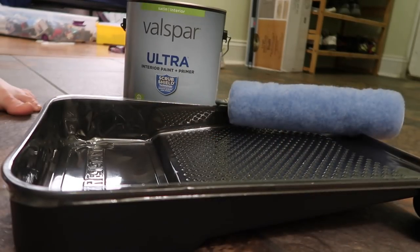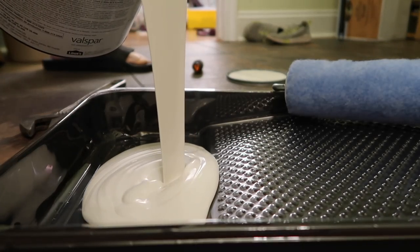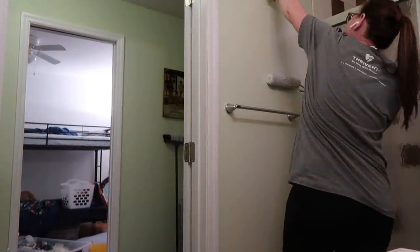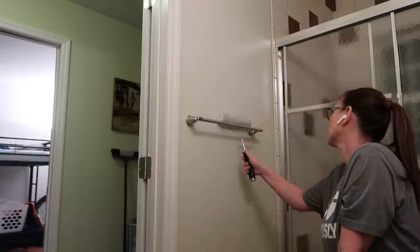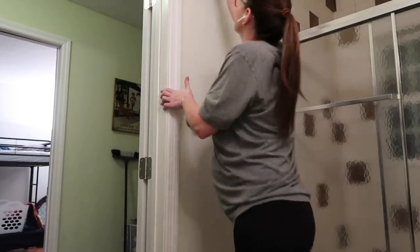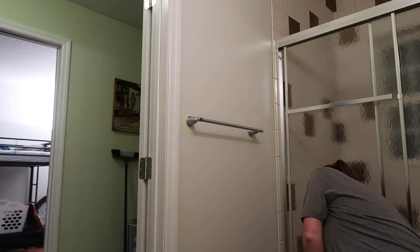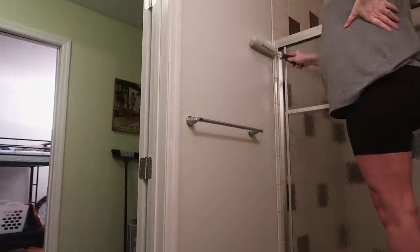I am using the Valspar Ultra paint in Drift of Mist. I wanted to try out this color because we are thinking about painting our new home with it, so I thought this was a perfect time to see how it looks on the wall. Little pro tip: if you want Sherwin-Williams colors or a more expensive paint brand, just go to Lowe's or Home Depot, give them the color code and the name, and they can mix it right then and there with a cheaper paint.